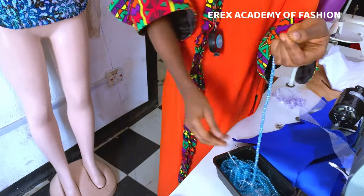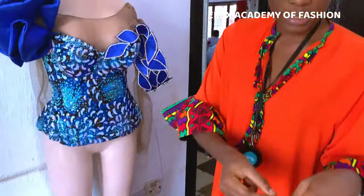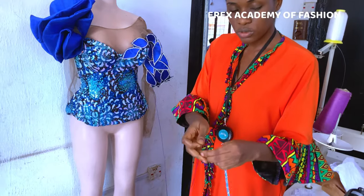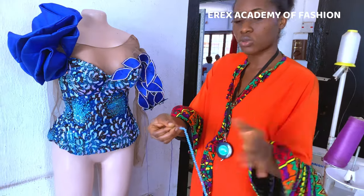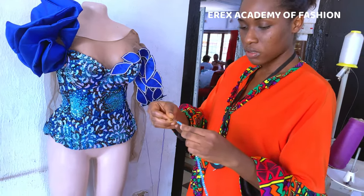I don't like pouring out my beads because it's a total waste of time and it's very stressful having to start picking the beads one after the other. What I simply do is pass the needle through the long channel of beads, and then if the needle is slim the beads just flow in smoothly.